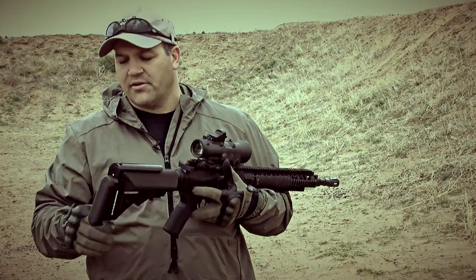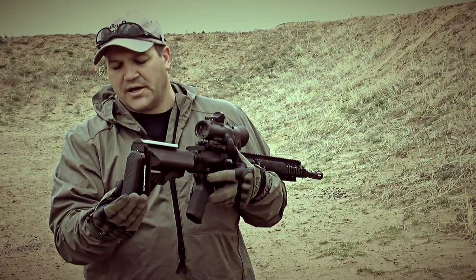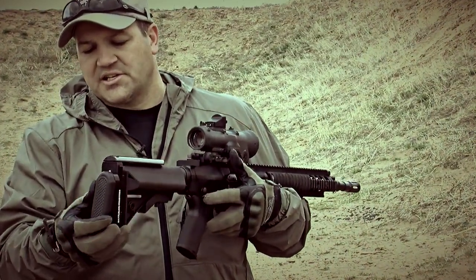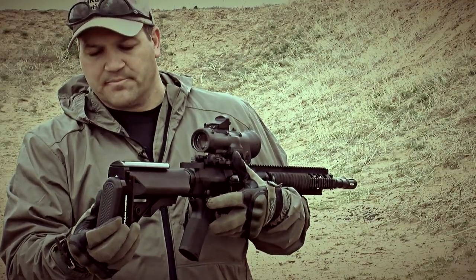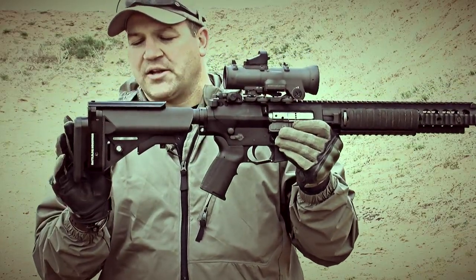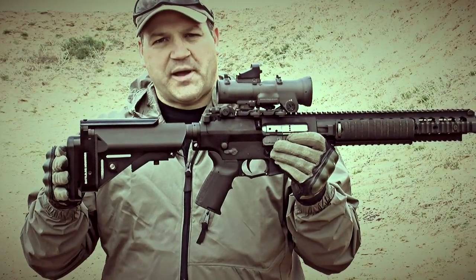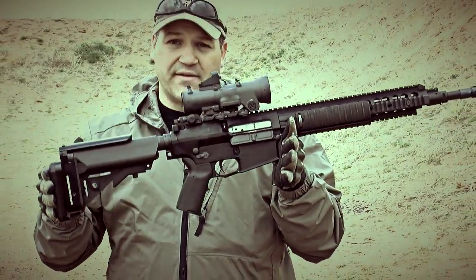Taking a look at the back here, we've got the butt pad canted a little bit for the shoulder pocket, and it's actually brought down a little bit so it fits better. We're fully collapsed. The Sapper is adding about one and a half to two inches of length of pull, and we've got a little bit more weight to the back of the stock, which is nice because it's balancing the rifle out.